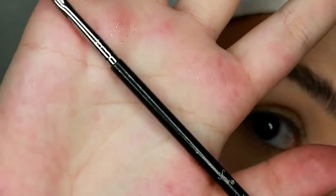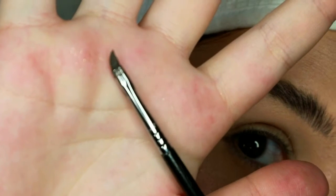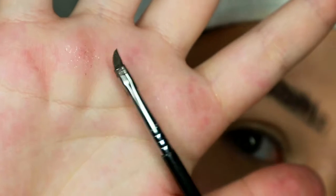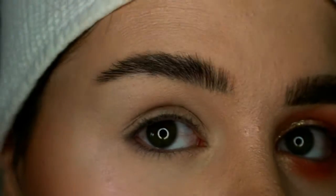Then I take this Sigma E06 brush. It's supposed to be for winged liner, but I like how small it is — it helps me create the little hair details in my brow. I do have a code with Sigma and I'll list it in the description if you want to purchase this brush.